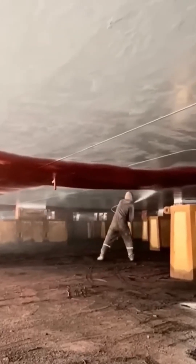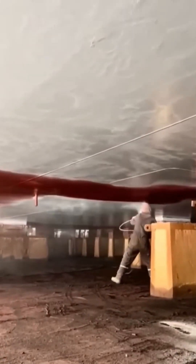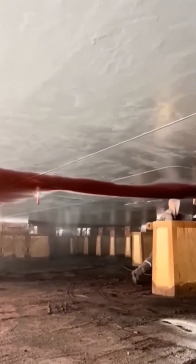Painting a ceiling is a special kind of hell — it's an awkward, neck-straining job that guarantees you'll end up with paint in your hair. But the result? A bright, clean overhead expanse is always worth the pain.